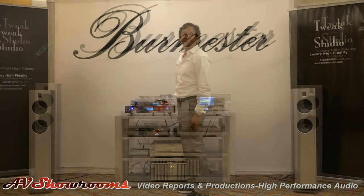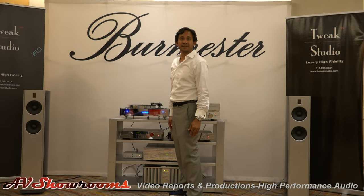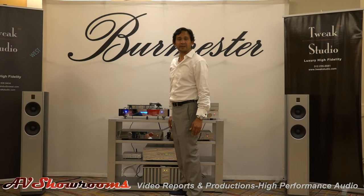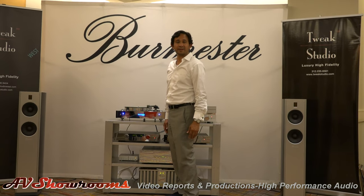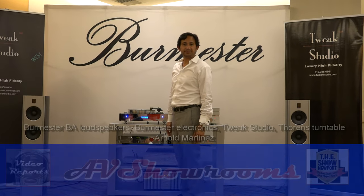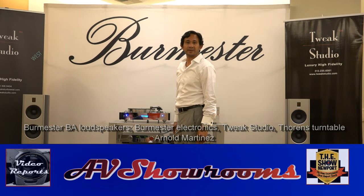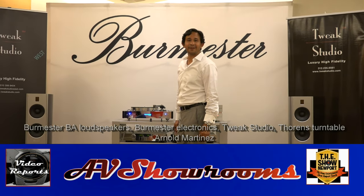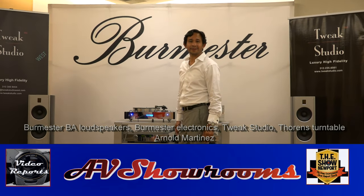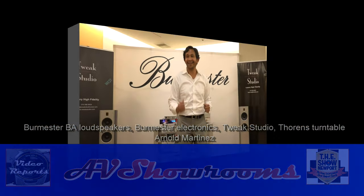That was fabulous. Ann Besson was in the room with us. The detail, the holographic image of her standing there was just like almost reality itself. That system projects the ambience with that rear-firing tweeter that really opens everything up — great, great sound. Thank you, and I want to thank you very much for your hospitality. Folks, give Arnold a call. If you're looking for good sound, this is the man who knows how to do it. Now let's pop some champagne!